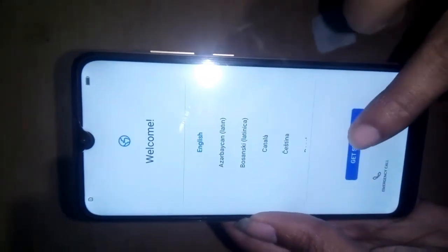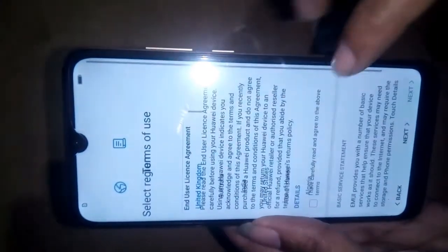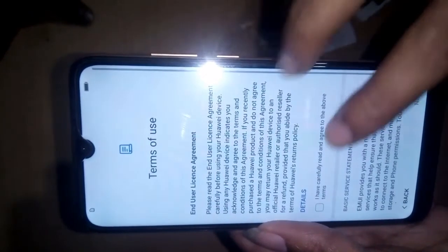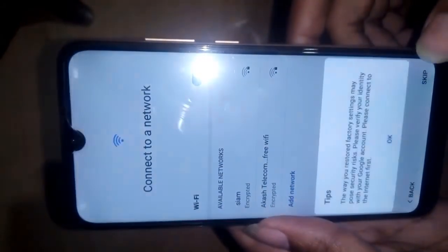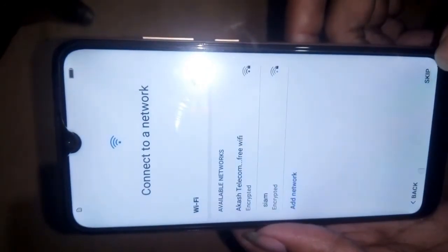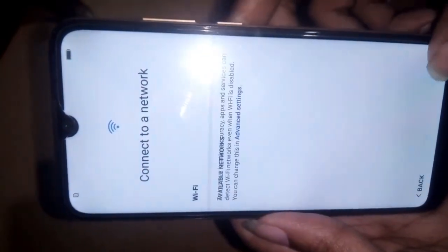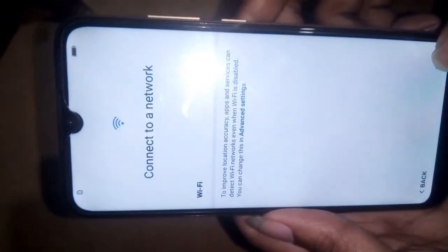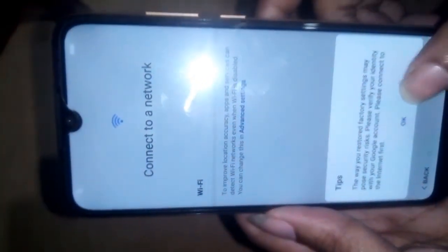Now get started. Press next, agree, then next again. Skip, skip, okay, skip, okay — going through the setup wizard steps.